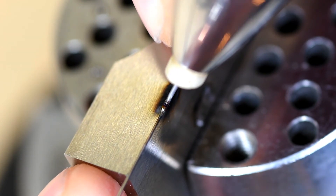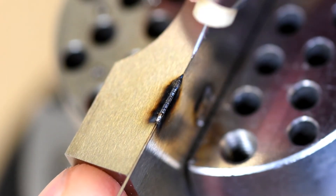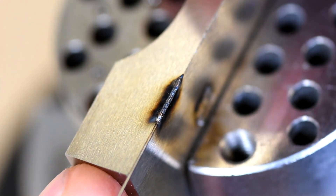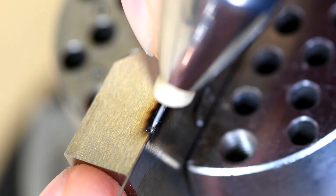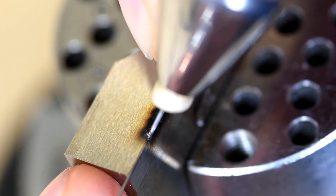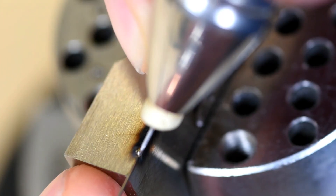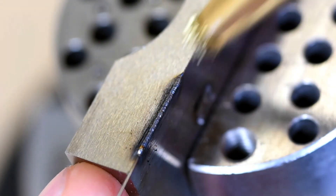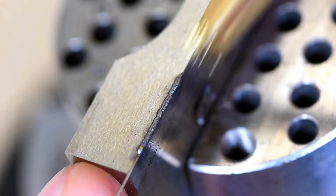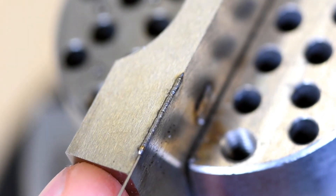Sometimes the wire might get a little bit stuck on that edge — and that's a good thing, because that's going to help keep that wire right on that edge. This preset is really a great setting for this application. I got some nice coverage over both edges. The next step would be just to grind that down, and that edge should be repaired. We'll see you next time. Bye.